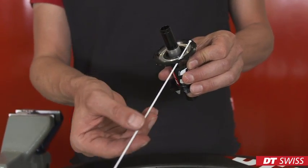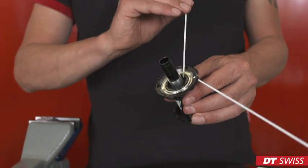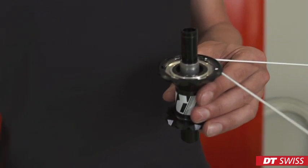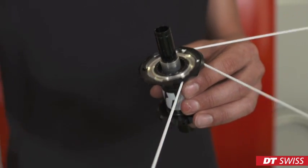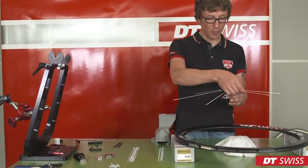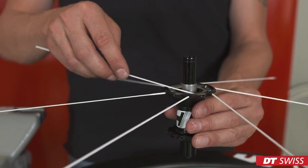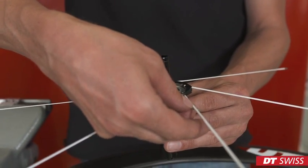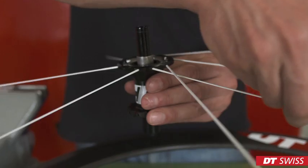We slide the spoke through into the hub and repeat this spoke after spoke. When sliding through the spokes on the opposite side, it's important to make sure that they cross the already laced spokes on the correct side. This will increase the stiffness of the wheel.